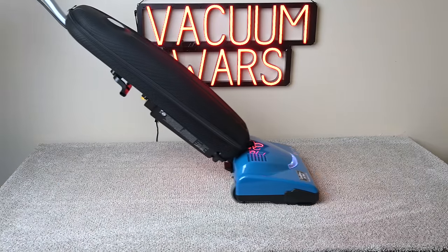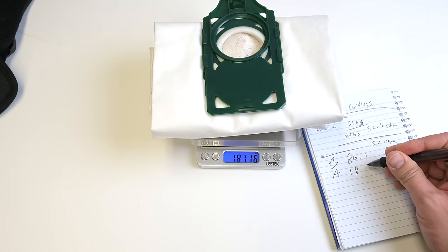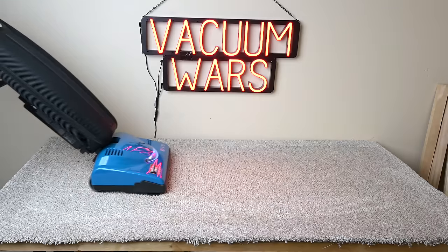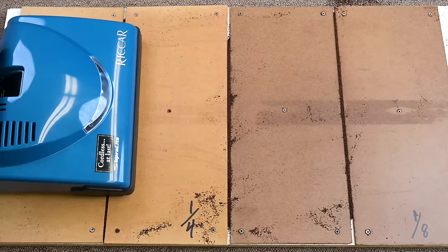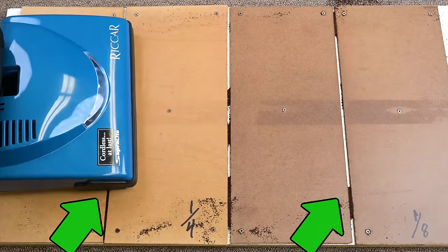This power showed up on the deep clean test, where we embed 100 grams of sand into medium pile carpet and weigh the bag before and after. It scored a perfect 100%, which, while I have seen a perfect 100 two times before, it's still pretty rare for a cordless vacuum, and the Rekar Superlight seemed to have no trouble at all with it. It also did really well with the crevice pickup test, picking up debris from the one-eighth inch and quarter inch crevices in just one pass.